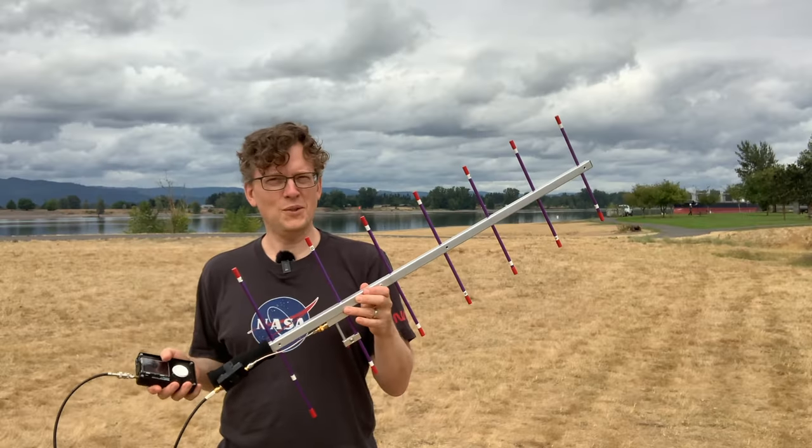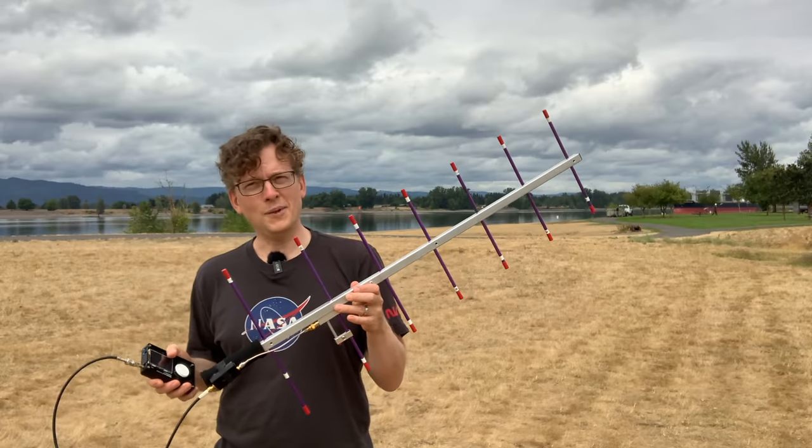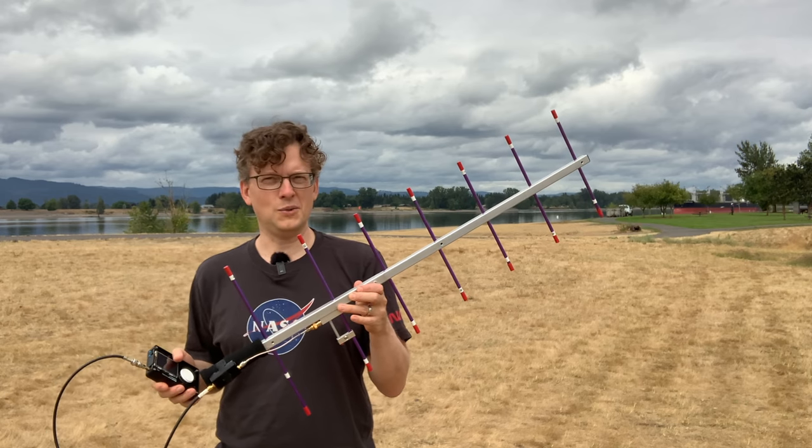I can talk about failure because failure is an option in my case. There's a new open source satellite in orbit right now and I want to see if I can hear the radio beacons that it transmits.